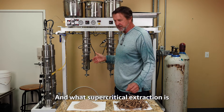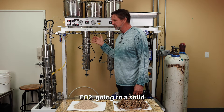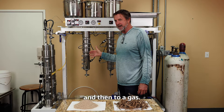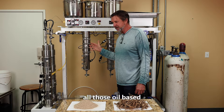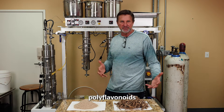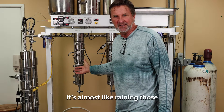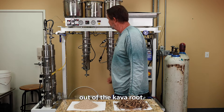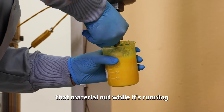What supercritical extraction is — it's a liquid, in this case CO2, going to a solid and then to a gas. And when it does that, all those oil-based ingredients, chemicals, bioflavonoids, polyphenols are released. It's almost like raining those ingredients out of the root. And that's where the cool part is — we then pull that material out.